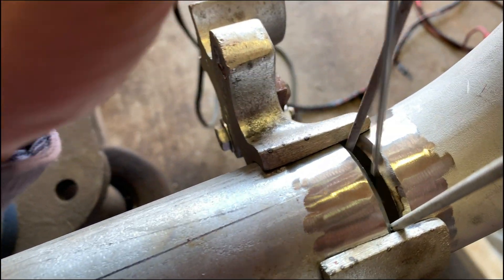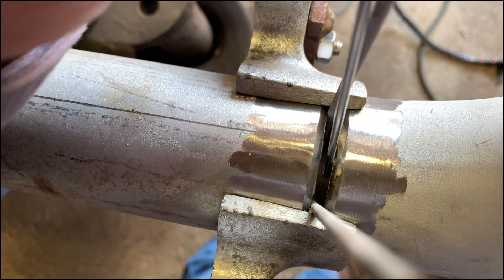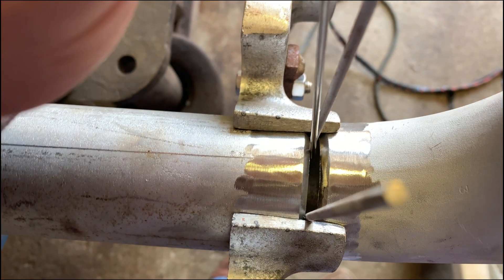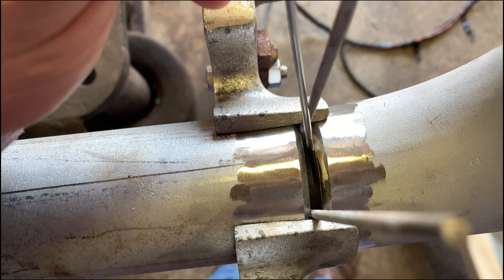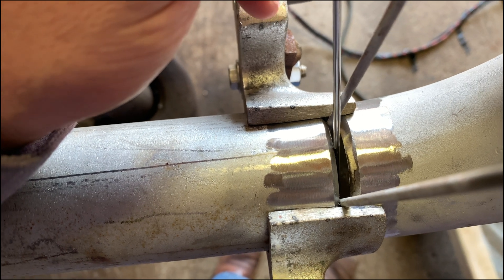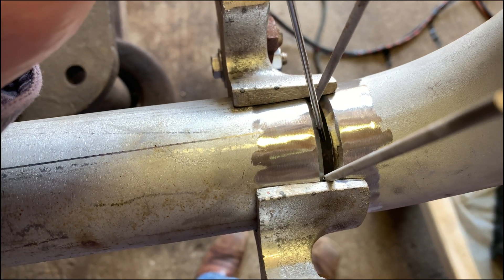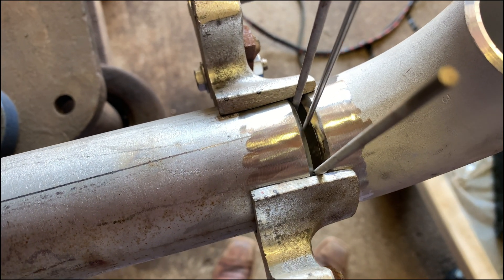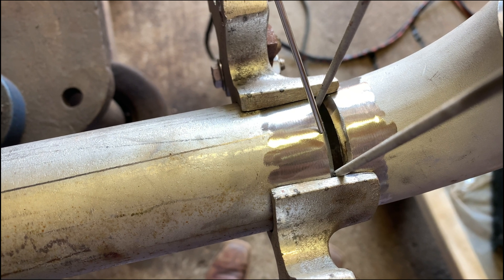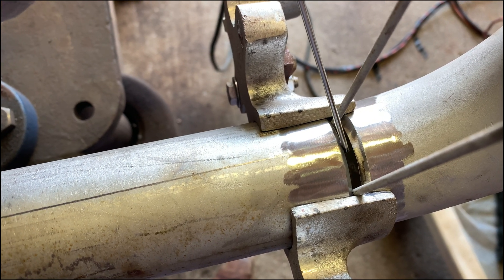I'm going with a loose 1/8-inch gap since I'm using 3/32 rod. As you can see, I can fit it in there pretty good and move it around if I need to. That's how I like to weld — I don't like using big gaps. There's really no point putting that much metal inside a pipe. The bigger the gap, the more heat input, the bigger the heat-affected zone, and you really don't want that. So a 1/8-inch loose gap with 3/32 rod — I use about 65 to 70 amps, sometimes 70 to 75, depending on how fast it closes up.